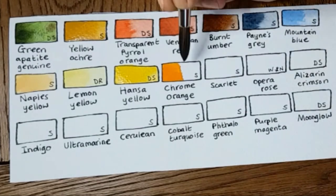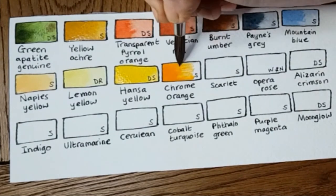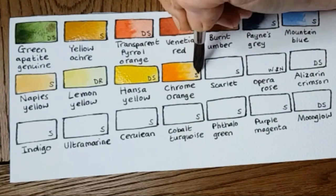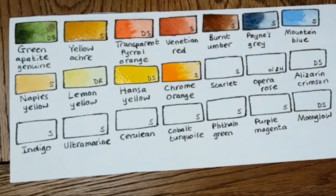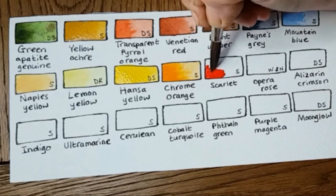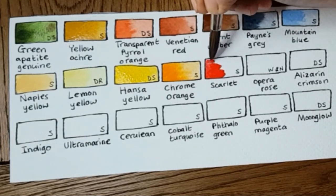Chrome Orange is a lovely shade of orange. I use it a lot mixed with Transparent Pyrrole Orange just to give a kind of variation across my orange. I also find that I mix it with red — not mixed thoroughly, but mixed on the page so you can still see the two distinct colors. It just brings richness to your red.